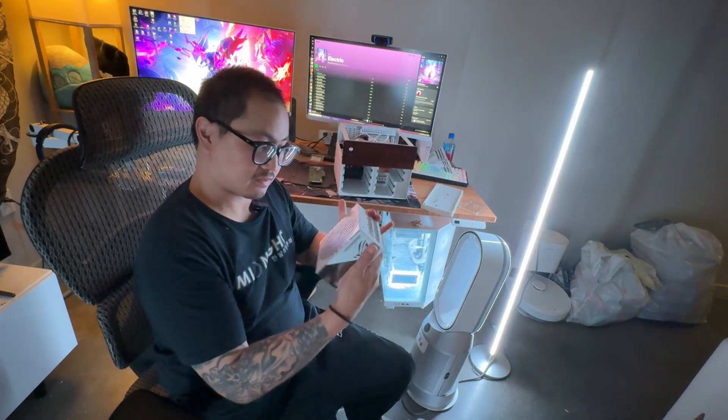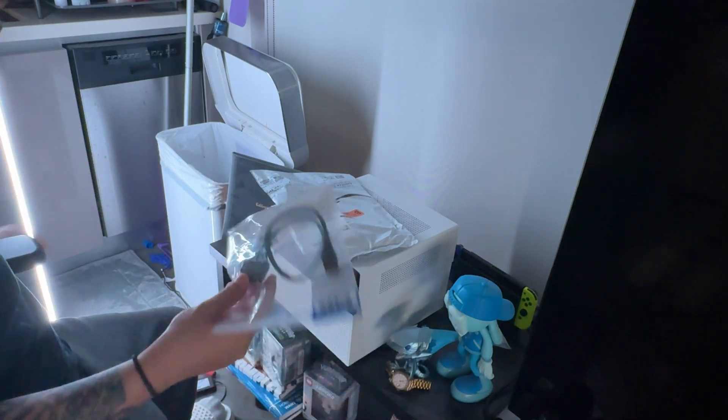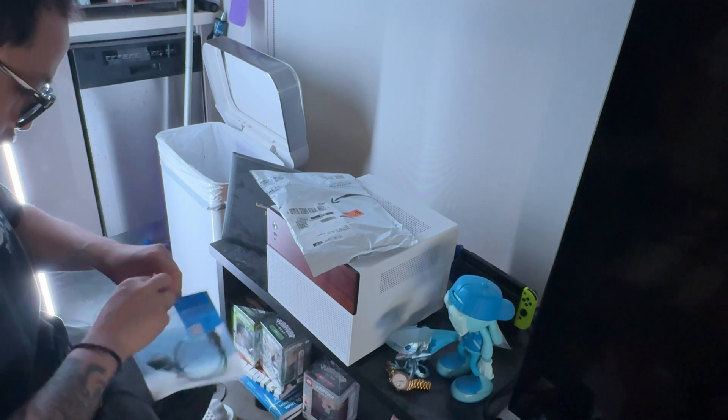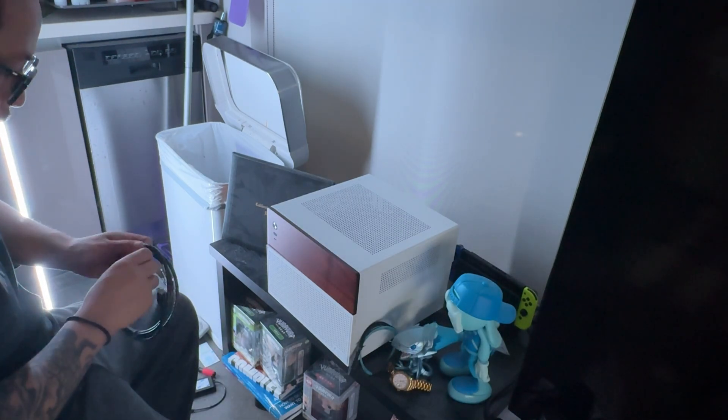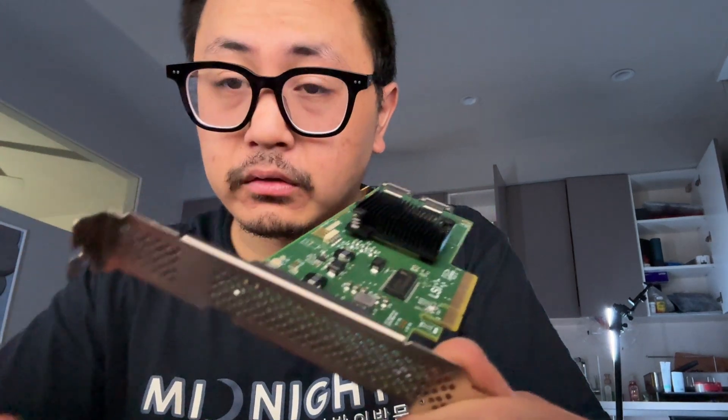It has a nice chrome finish. I had to buy a shorter cable — this is going to go in the back of the case. We're going to install the HBA card in this slot. The missing part was a small bracket — because it's a small form factor case it needs a low-profile one, not a full ATX size. A replacement on Amazon is only about six bucks.